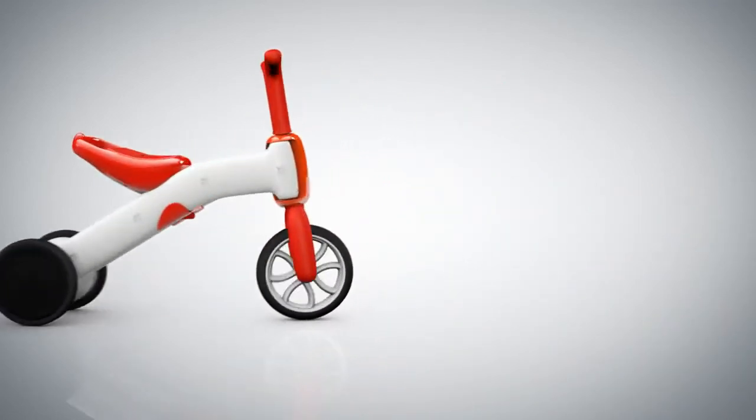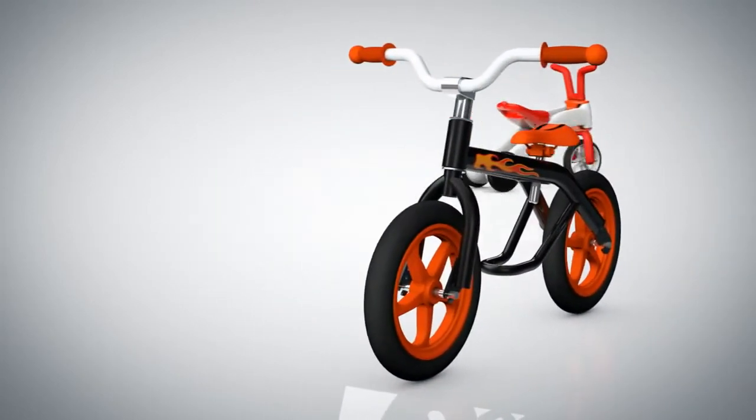But after you've learned to steer and push off, you'll want to find your balance with a real balance bike like this. Or maybe not just yet.